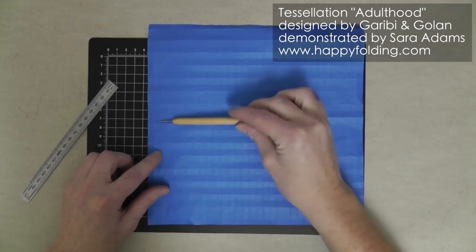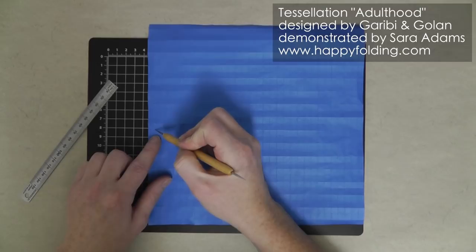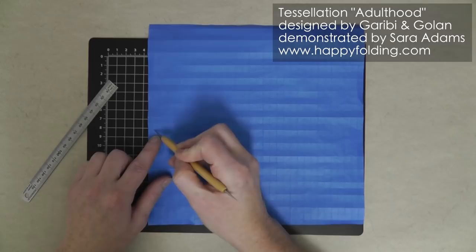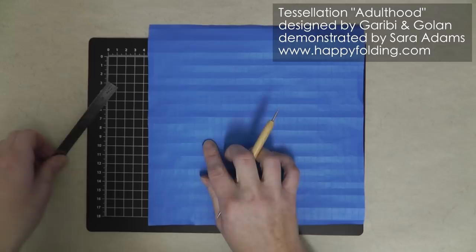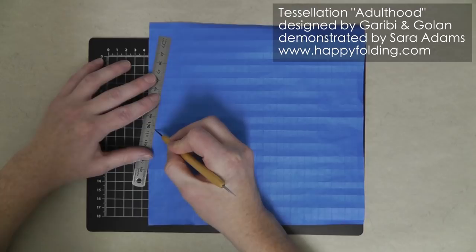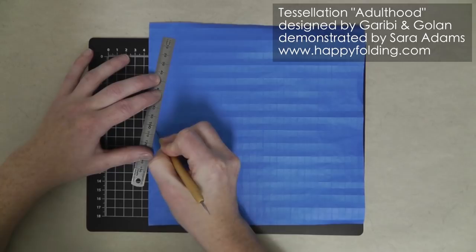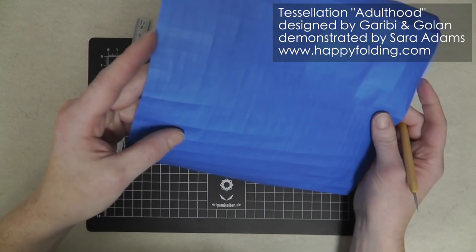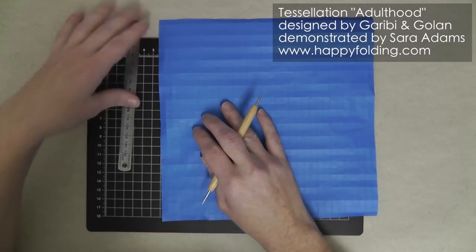Now we have the center marked. We're going to go one row below that central grid line, start at the point which is one column in, then go four up and one to the side and make this long diagonal crease along these four small squares on the grid. Then we're going to go down and make a zigzag seven times. I just take my point, put my ruler there, count to four to get that point, and run along there to nicely mark where I want to put that crease. I add all of these and then make them into stronger creases.